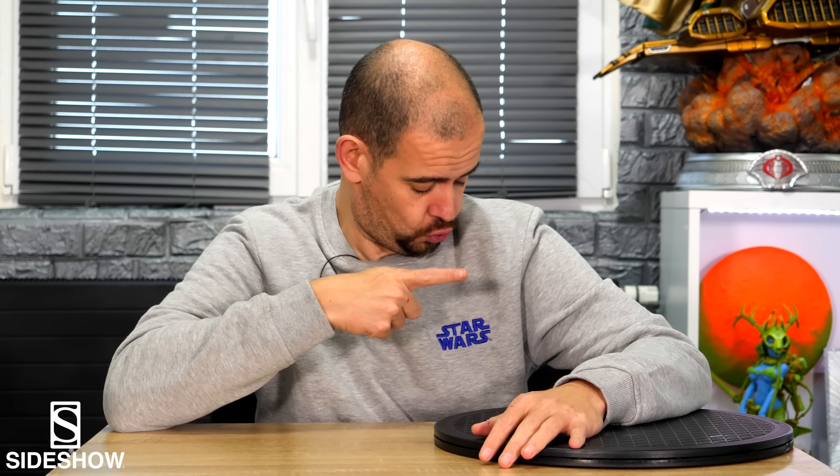Hello friends, it's Samuel. I hope you're going well. We'll meet today for a new video of Star Wars, and a very heavy one since we'll meet today for the review of the life-size bust of Darth Maul.